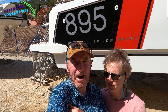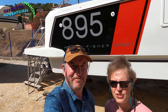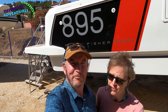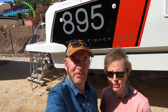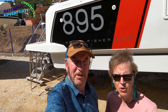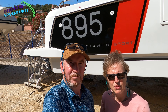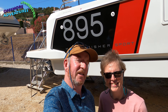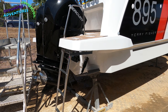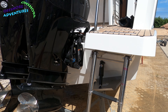Hi guys, so we're going to be reviewing a brand new 895 Sport. You know, Mary Fisher — really looking forward to this. As you all know, we used to have an 895 and it's going to be really exciting to be looking at a newer model and the Sport. Come with us and we'll give you a detailed tour.